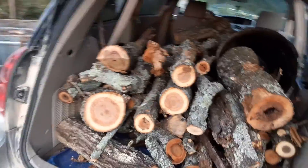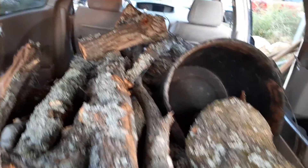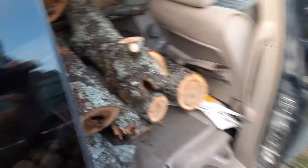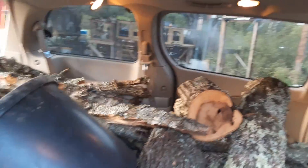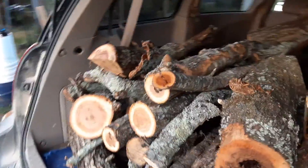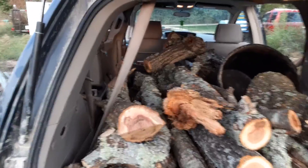All of this wood right here in this van, even the big stuff, all came from some downed trees that somebody cut down where they're clearing the property.